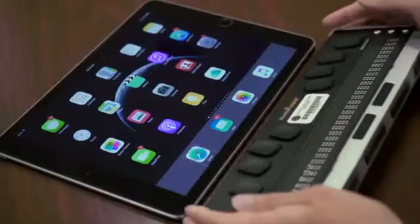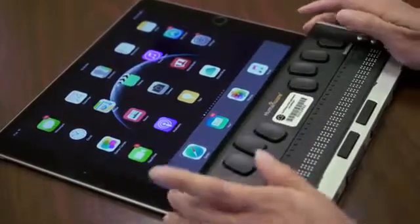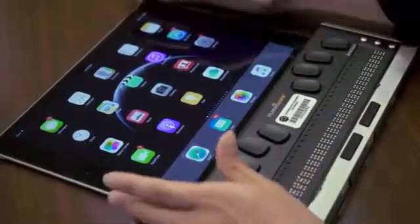The second item is the Braille refreshable display. This is how blind people read. My Braille refreshable display is connected to my iPad, so whatever I touch on here, it's also raised up on my refreshable Braille display.